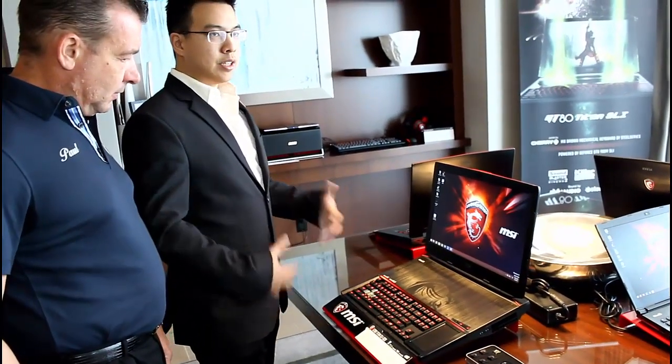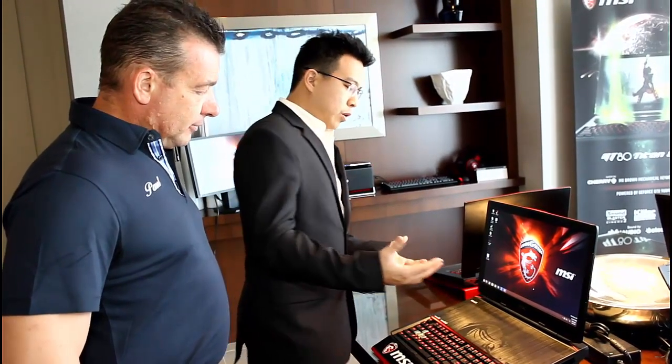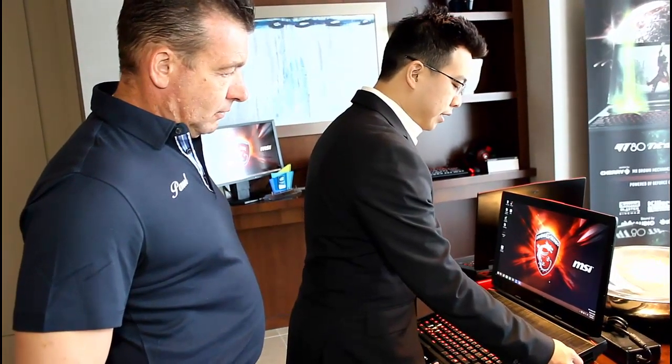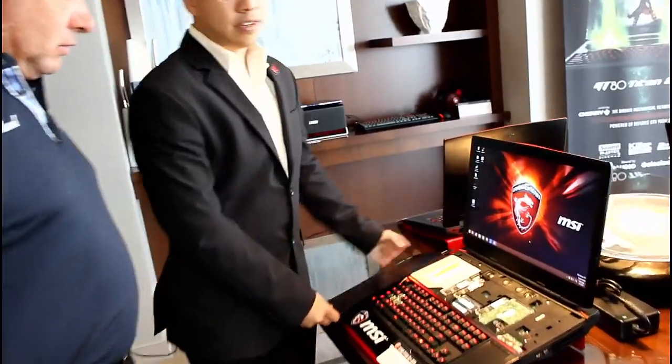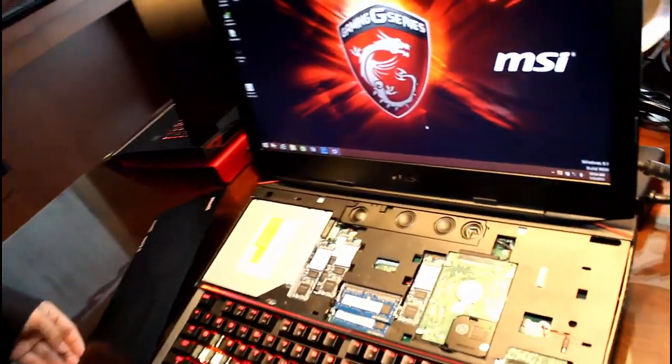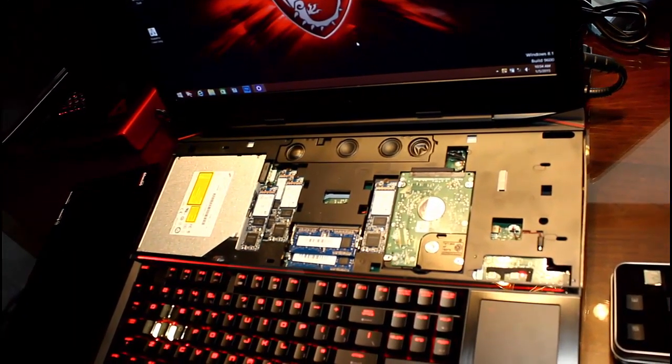The whole philosophy behind this is if it's a desktop replacement system, we want to make everything about it very catering to that crowd. Especially for desktop users, a lot of them love upgrading their system. So we designed this laptop around making it very easy to upgrade. All you have to do to access the internal components is pop off the lid on the top and pull it right off. You do still need to remove two screws from the bottom first, but it's very easy.